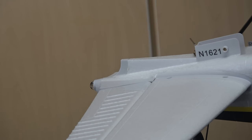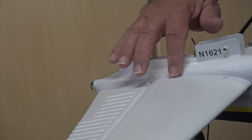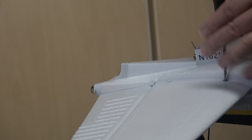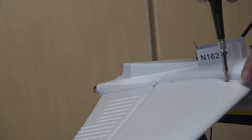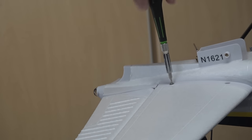One interesting thing about this model is that each place where you're putting in screws, instead of screwing into plastic, you're screwing into little brass fittings that have been molded into the plastic. That makes it much stronger and easier. With smaller models, you're always fearful of stripping out the plastic. With these brass fittings you can tighten down a little more, though you can still strip them if you're not careful.